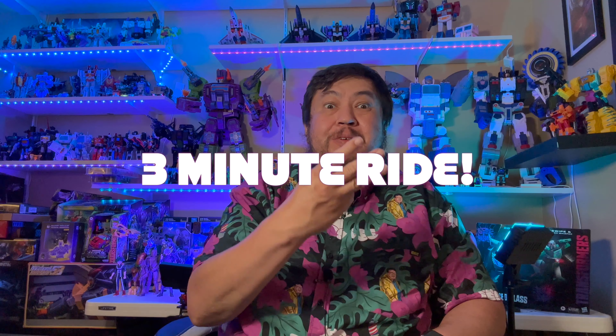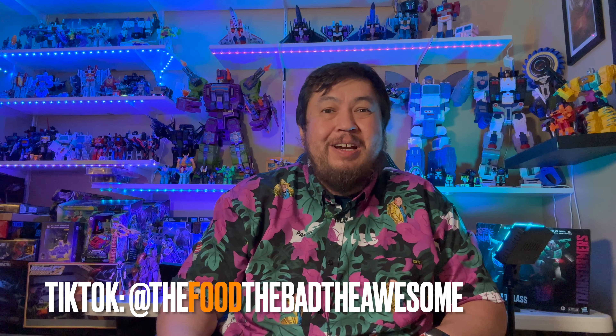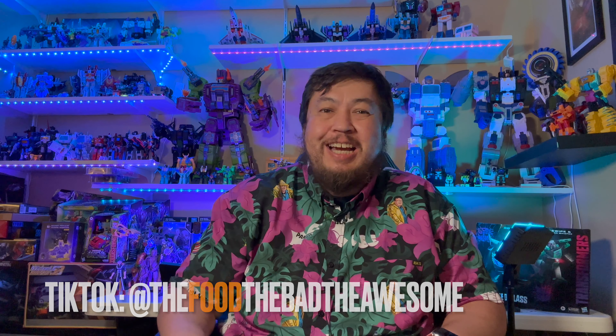Hey folks, what's happening? This is Jimmy G, and the place to be, welcoming you back to The Good, The Bad, The Awesome with a new segment I like to call The Three Minute Ride. We're going to do some unboxing reviews and first reactions in three minutes or less. This is my very first one, so let's get right to it.